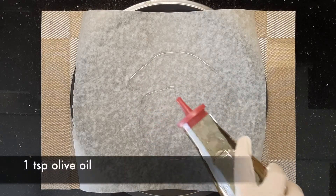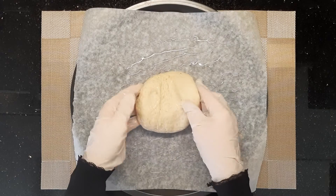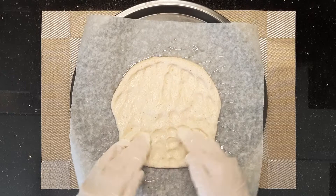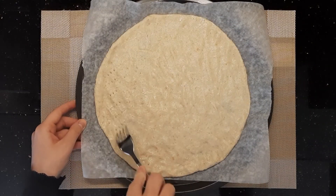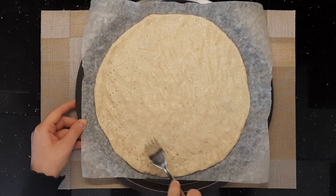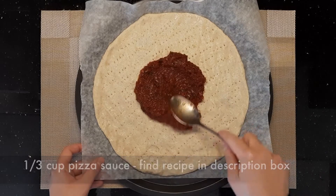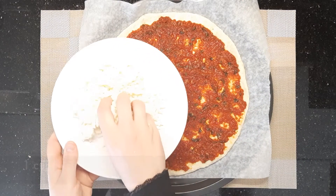Drizzle one more teaspoon of olive oil into a baking pan and spread the dough on top by pressing its center with your fingertips. Poke it with a fork as shown in the video, then add one third cup of pizza sauce — you can find its recipe in the description box and also learn how to preserve it for a whole year.